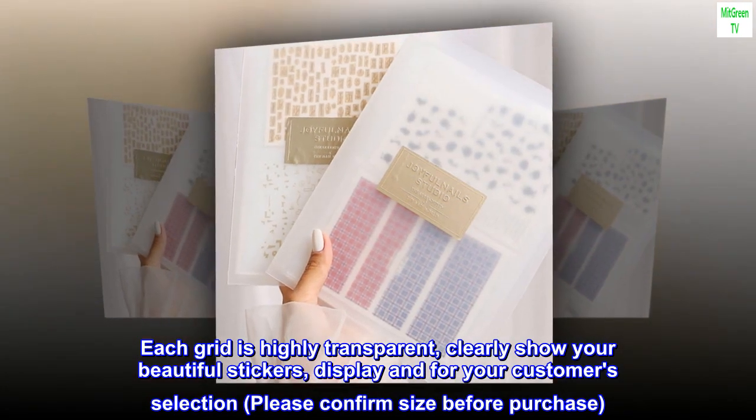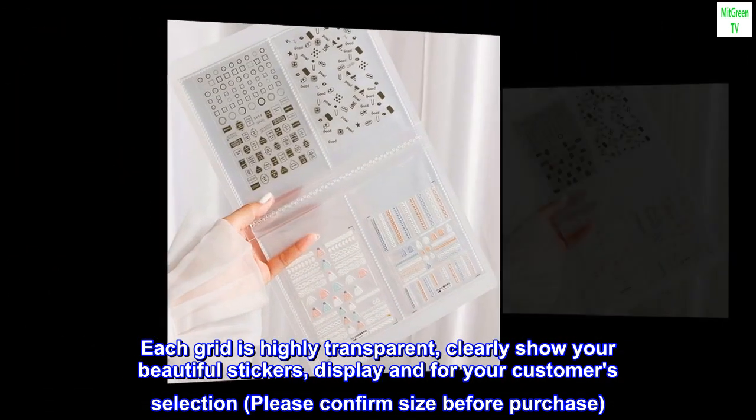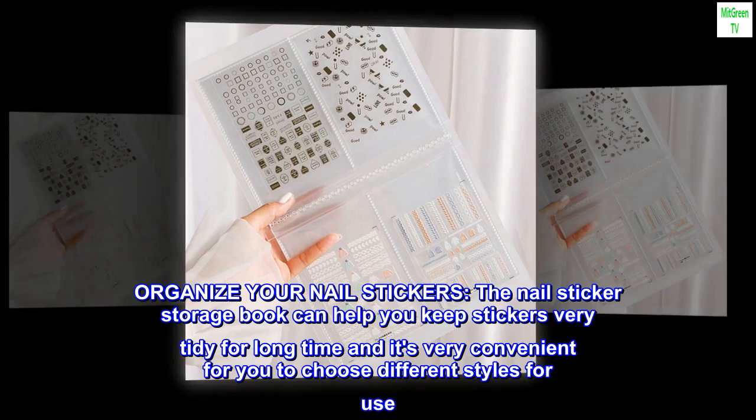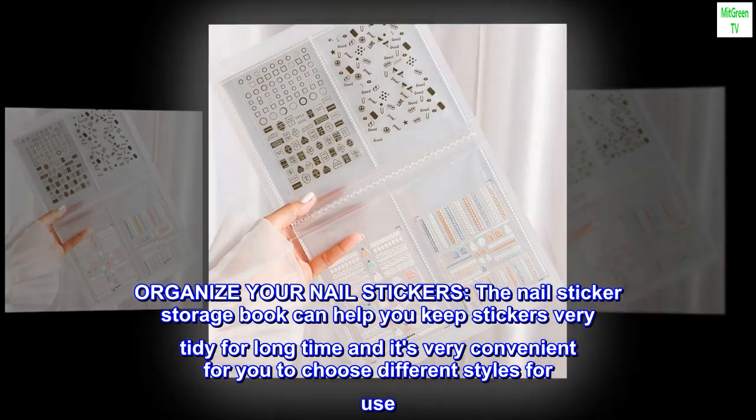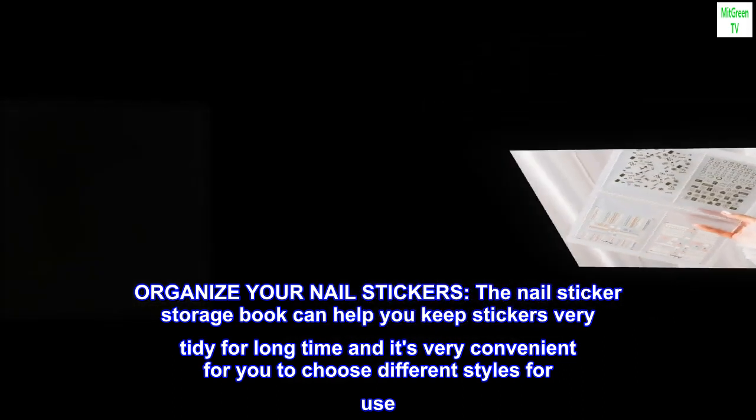Display your stickers for customer selection — please confirm size before purchase. The nail sticker storage book can help you keep stickers very tidy for a long time, and it's very convenient for you to choose different styles for use.